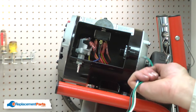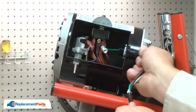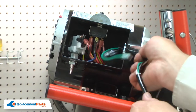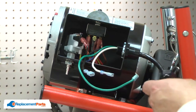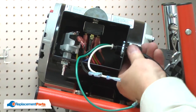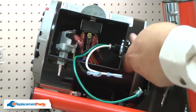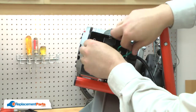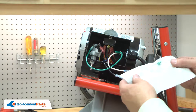I'll place the wires through the housing and secure the cord in place with the clamp. Now I'll reconnect the wires. I'll start with the ground wire. The motor includes a new ground wire screw.